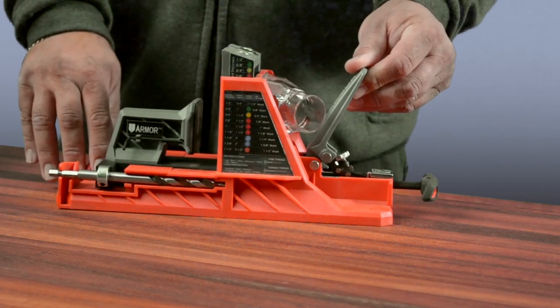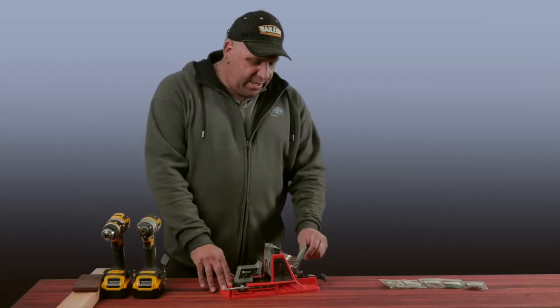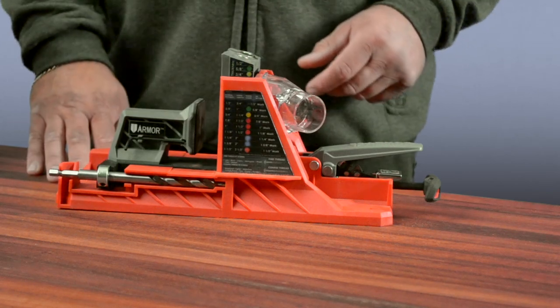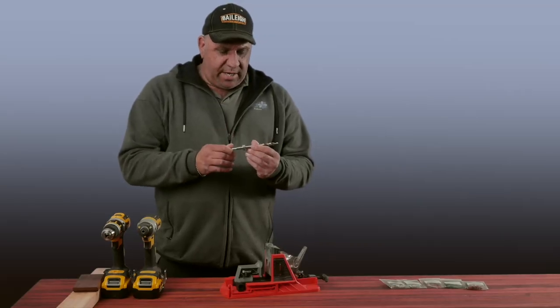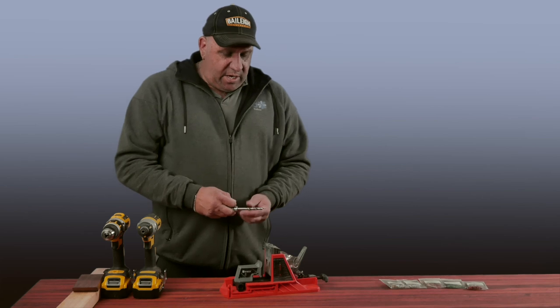Another feature is the unique AutoMax locking system. Basically, once you have your stock in there and it's set up, you can lock down your piece and there's no room for movement at all. We also have our pocket hole drill bit, which comes with a collar. That allows us to make the adjustment appropriate for the type of material we're drilling into and the size of screws we're going to be using to join our two pieces of timber.